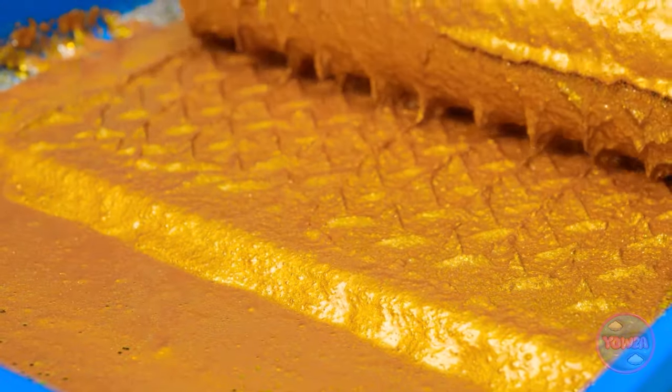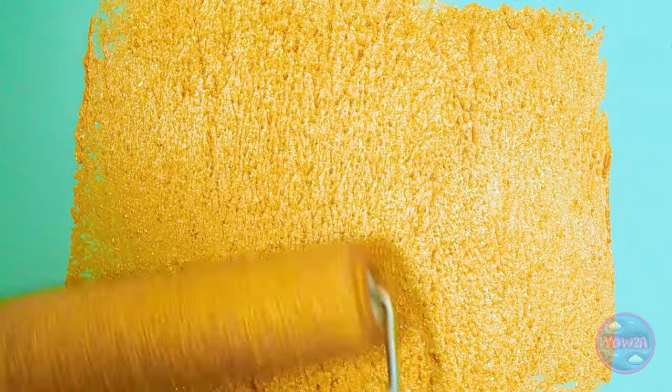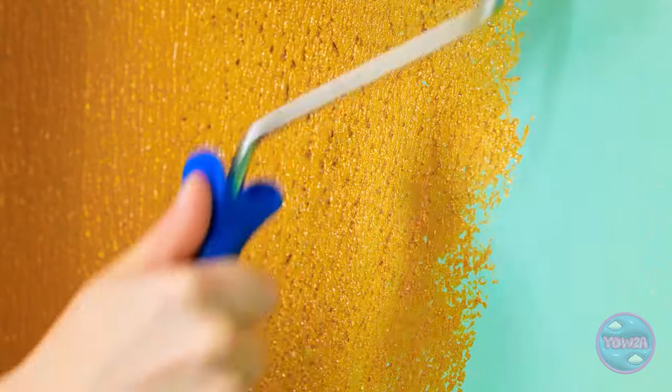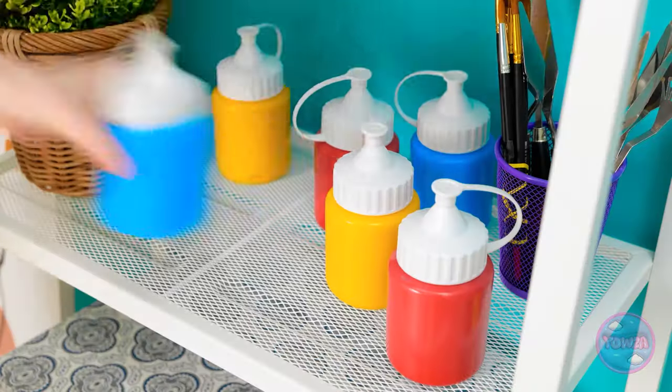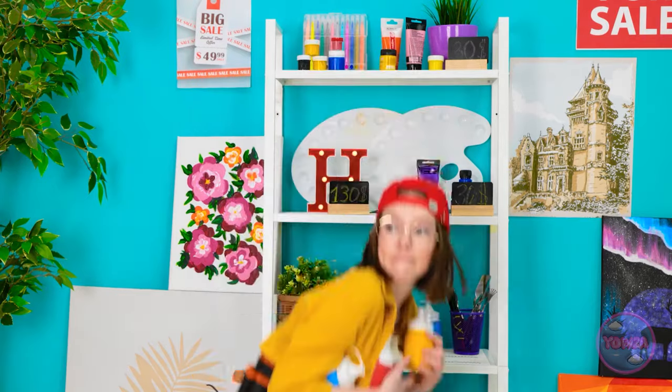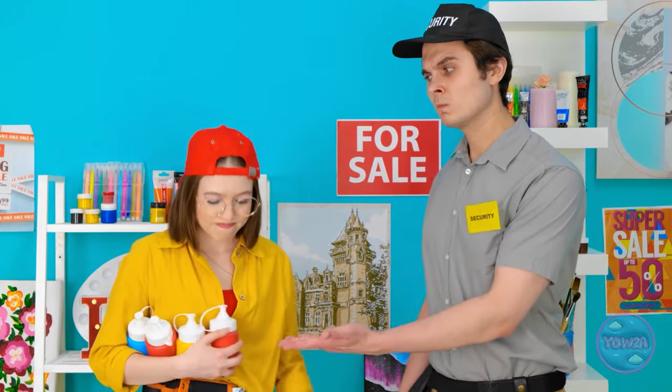Let's roll this on and see how it looks! I need to layer it so I don't miss any spots. This is growing up better than I ever could have hoped! Let me see what's around here that I can use - I'll just take these paints. Now I just gotta sneak out of here. This isn't what it looks like. You have to pay for those or hand them over. I'm keeping my eye on you.